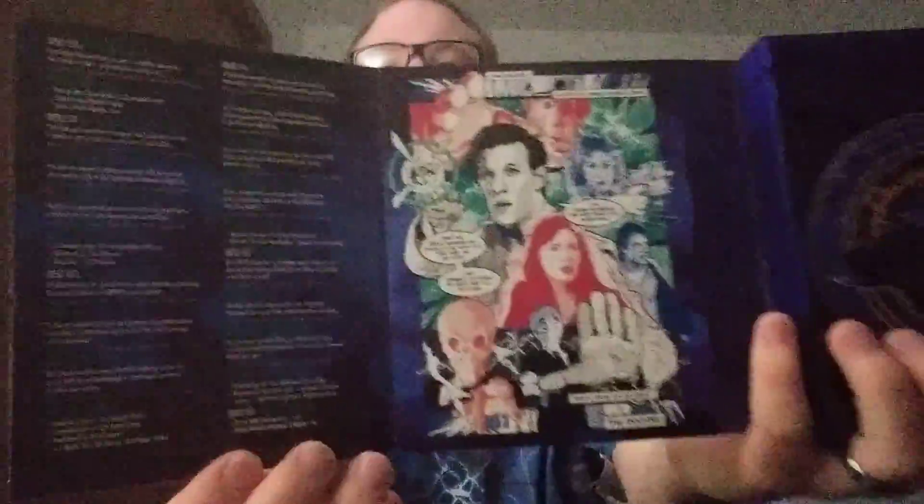Oh, this opens up. That looks cool. I've never actually, like, seen any of these in person. I mean, I've seen pictures, but I've never seen any of these in person.